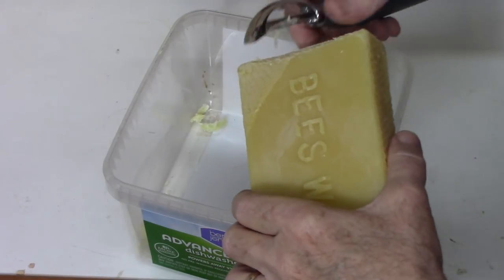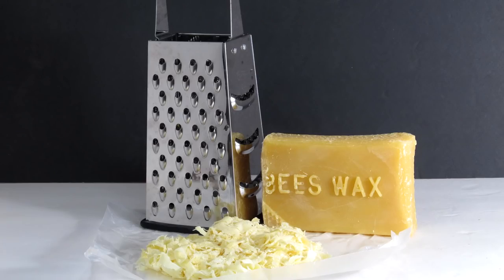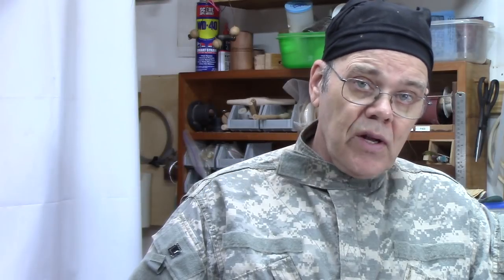Here are the steps. First, if you buy beeswax in pellets you can skip this, but otherwise cut the wax into small chunks or use a cheese grater — you can get one at the dollar store. Next, weigh out your ingredients. A typical recipe calls for one part beeswax melted into four parts mineral oil by weight. A reasonable container size is 8 ounces. Note that mineral oil has a lower specific gravity than beeswax — it's less dense — so it takes about 1.188 liquid ounces of mineral oil to equal 1 ounce by weight.